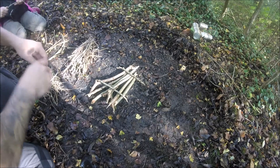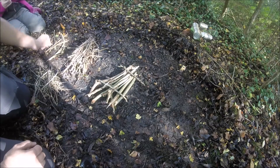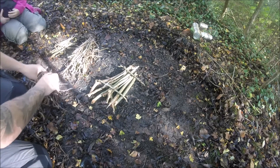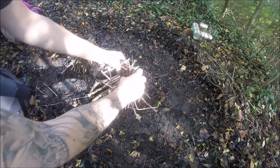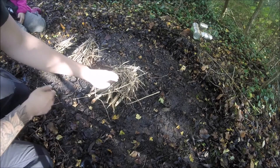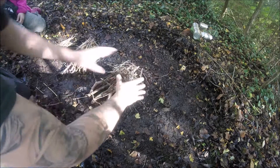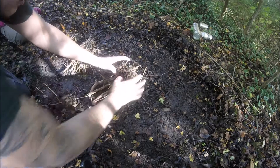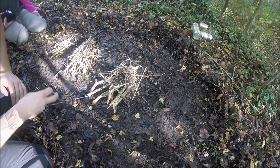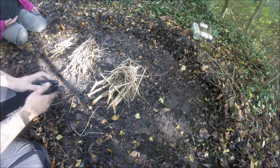I tend to put a small pile like this around, fill the gaps in so nothing's falling through, and then we're golden. Now what I like to do is grab a bunch of small twigs in your hand and make a little cave — so now I've got a little cave in which I can put whatever fire starter or tinder I'm going to use.